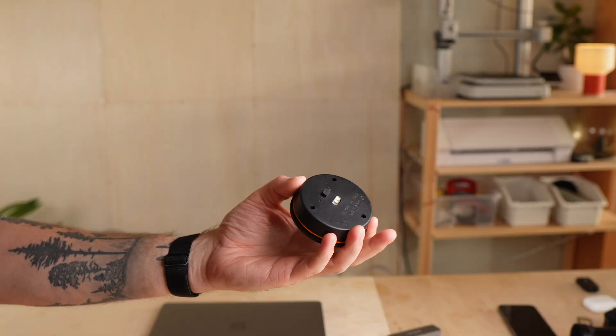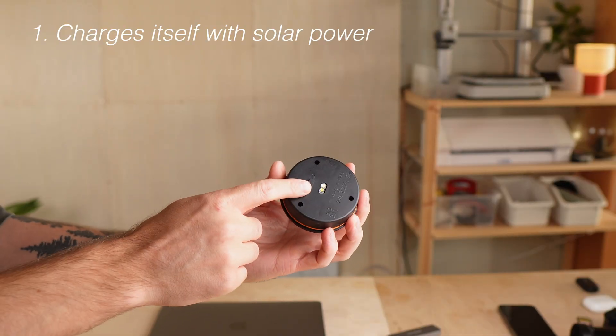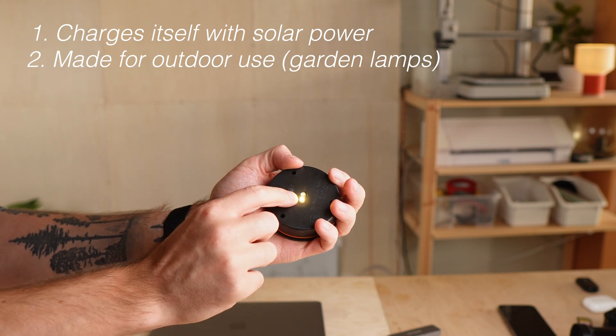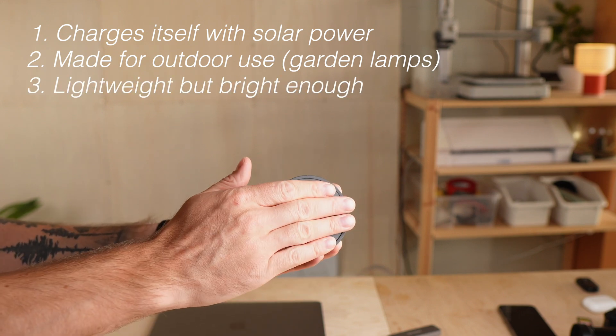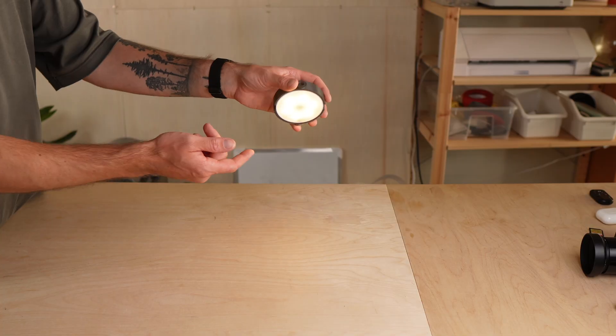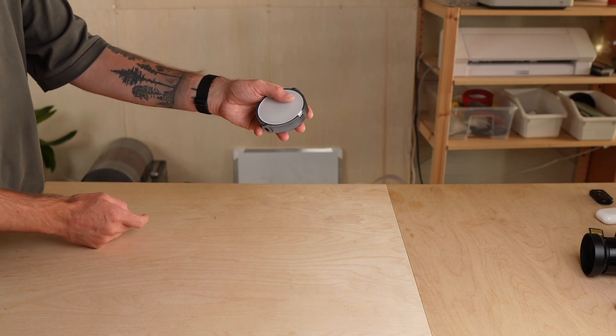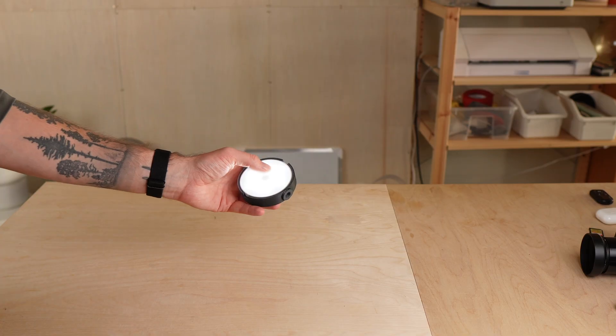Back home in the workshop I got started right away. Here are 3 reasons why this solar light unit is perfect for my project. First, it charges itself with solar power. Second, it's designed for outdoor use. And third, it's lightweight but still bright enough for camping or outdoor use. And just as a teaser, if you prefer USB-C and rechargeable batteries, I'll show you another option at the end of this video.